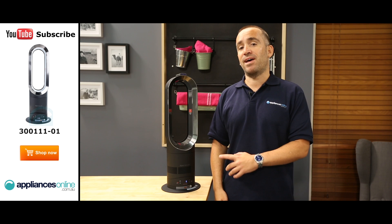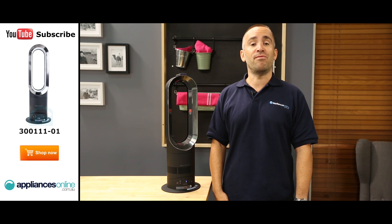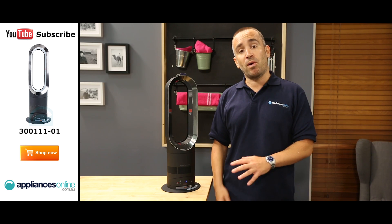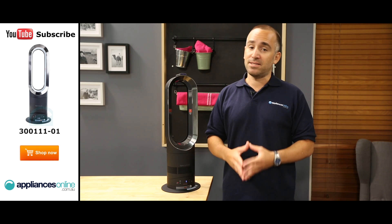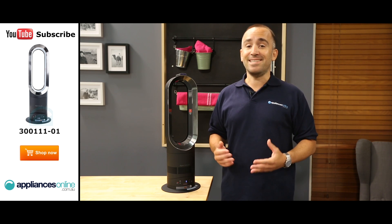One neat advantage to using a Dyson fan for heating your home in winter is that you don't get that nasty burning smell you sometimes experience with a conventional heater, which is caused by dust burning on the heating elements. The heating elements of this Dyson fan are designed never to reach the burning point for dust, so all it emits is heat.